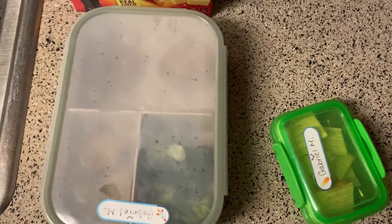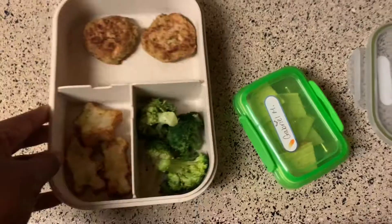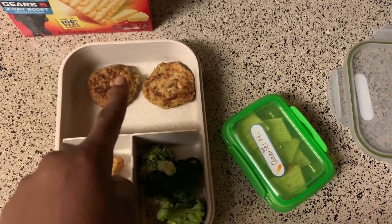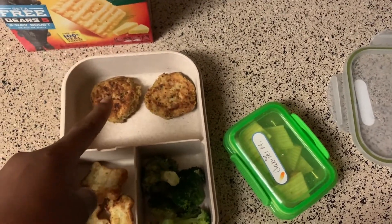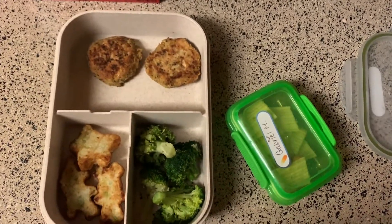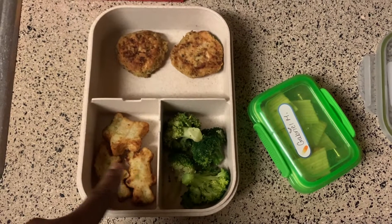It's late in the day and I want to show you guys what I packed for Gabriel's lunch for tomorrow. Today I made salmon cakes — I blitzed up about a cup, or a little less, of carrot, added onion and garlic, then mixed it in with the salmon. That essentially doubled the portions so I was able to make a lot more salmon cakes. He ate them for dinner and really liked it, so I packed some up. I also packed three broccoli bites in cute little shapes.